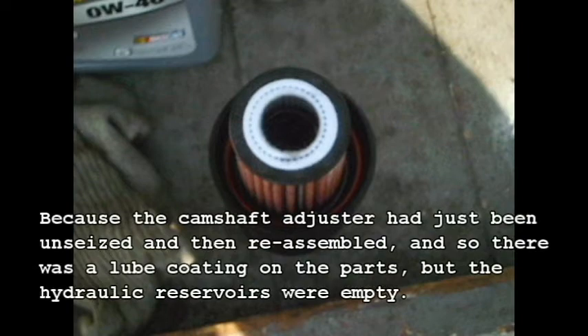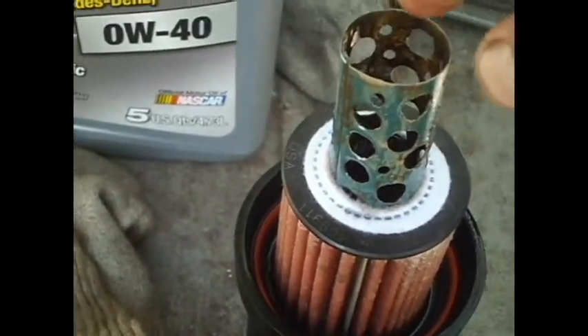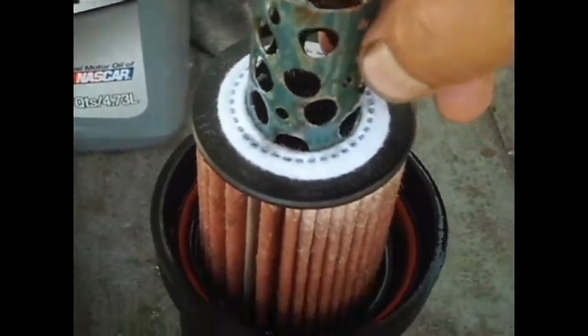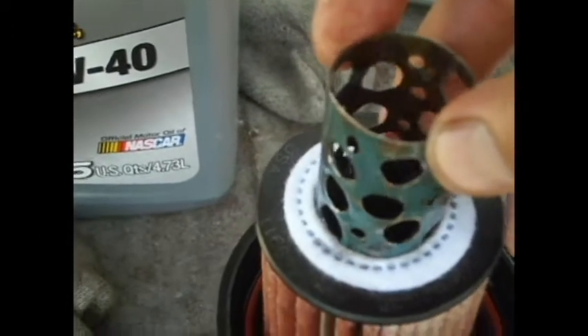I'm prepping to do an oil change because the camshaft adjuster reservoir takes a while for the oil to replenish, so I want to get fresh oil into that right off the bat. It's nearly due anyhow. My arrangement for trying to salvage the oil filter situation was to replace the previous oil filter mounting tube with a homemade metal tube that's perforated. It fits snugly on the inset when you drop it in, however there's some play.